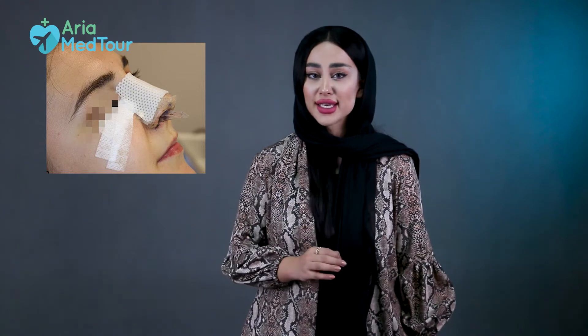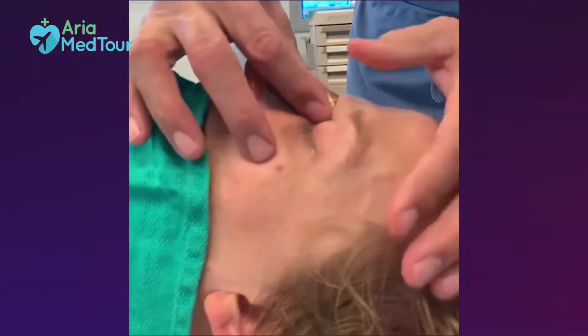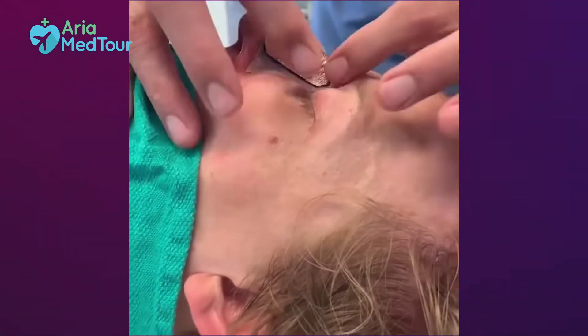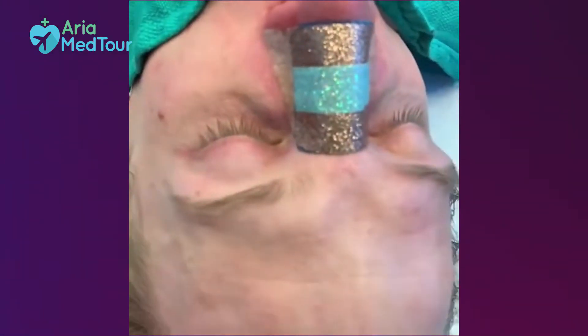External splints, which are more common, are one-piece devices made of aluminum or thermoplastic. They are placed on the bridge of the nose and folded down to cover the sides of the nose. They are fixed with surgical tape, bandages, or an adhesive that dissolves after a few days. They are used to protect the nose against external pressure and help it maintain its new shape in the first few days after surgery so that the fragile tissues heal properly.